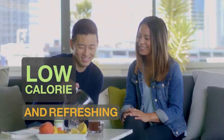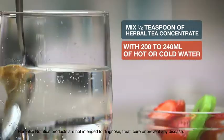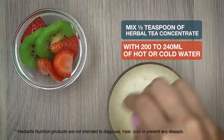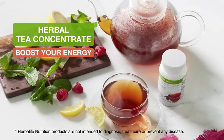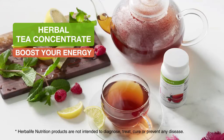Mix 1½ teaspoon of Herbal Tea Concentrate with 200 to 240 ml of hot or cold water. Say no to being tired and sluggish — boost your energy with Herbal Tea Concentrate. Contact your Herbalife Nutrition member today for further details.